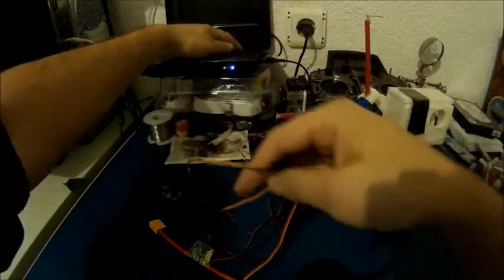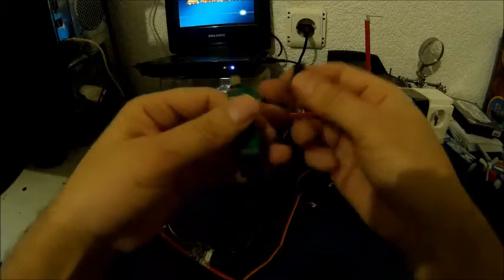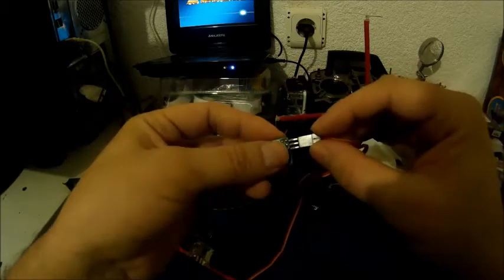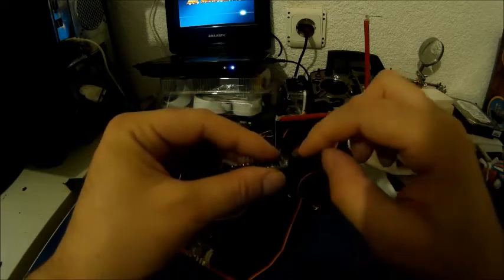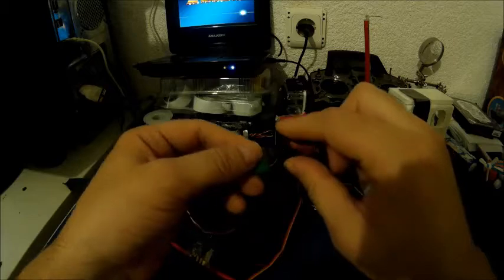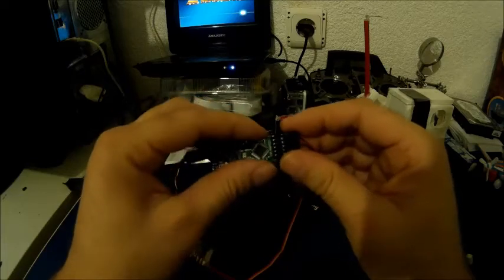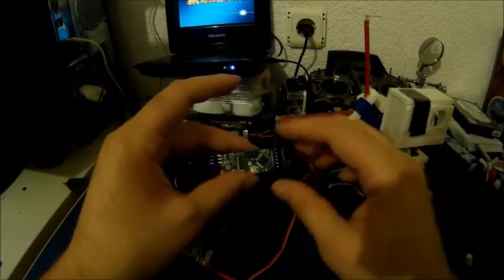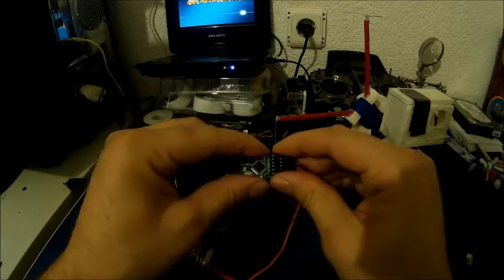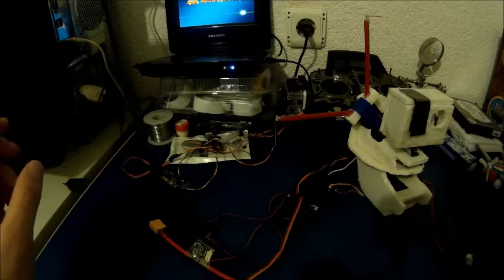Let's power on and connect the output — the first row stands for video out. This one is for video in that comes from the camera, and this one is video out. Video power on — the system's minimum OSD is connected. It doesn't boot properly, so I disconnected, powered on the system, then connected again and everything works.